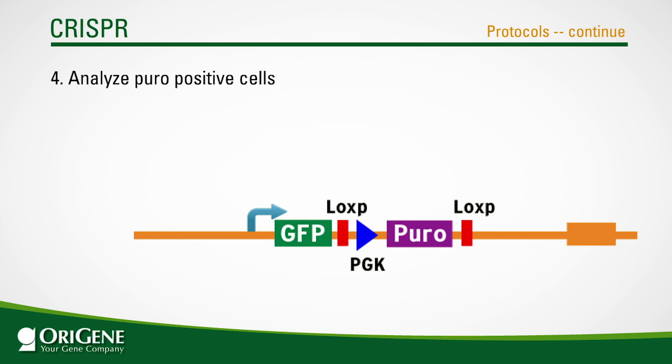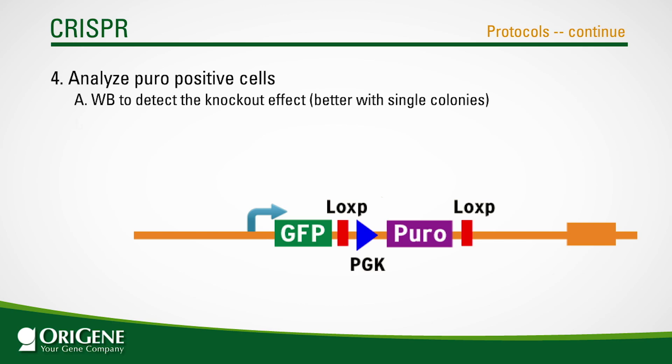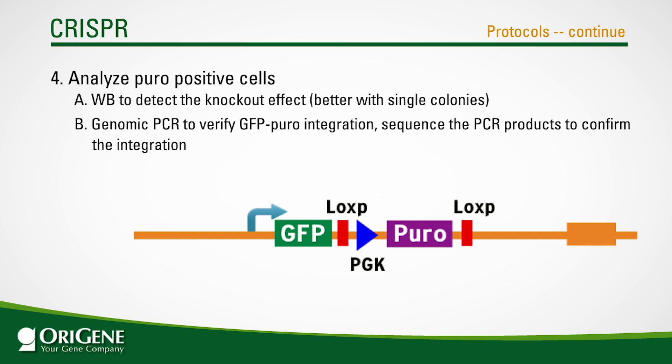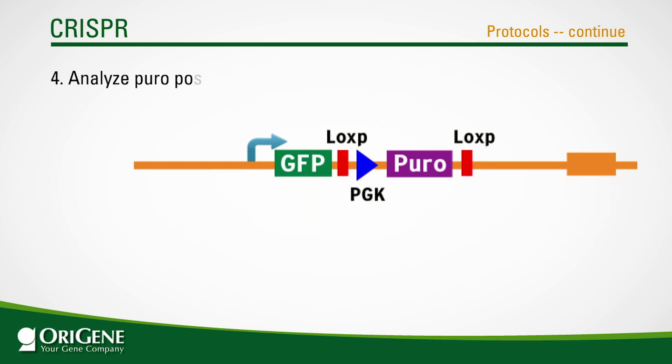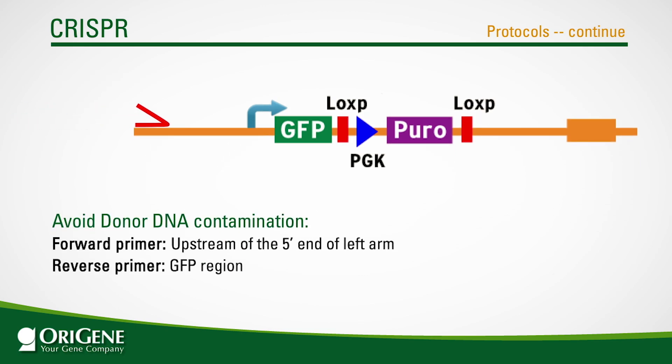If you have a good protein-specific antibody, you can use western blotting to evaluate the knockout; it is best to use this method after isolating single colonies. Another method is genomic PCR to verify the correct GFP puromycin integration in the genome, followed by sequencing to confirm the integration. To amplify only the edited allele, design PCR primers following these rules: the forward primer should be upstream of the five-prime end of the left homologous arm of the donor vector, and the reverse primer should be in the GFP region.